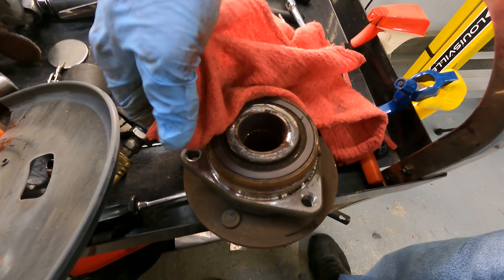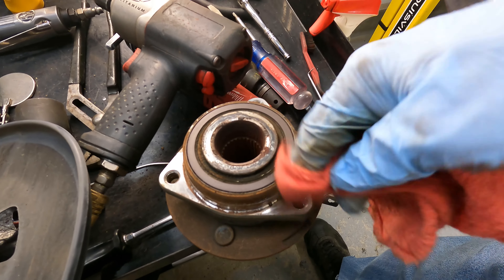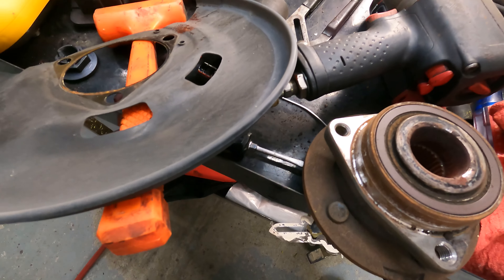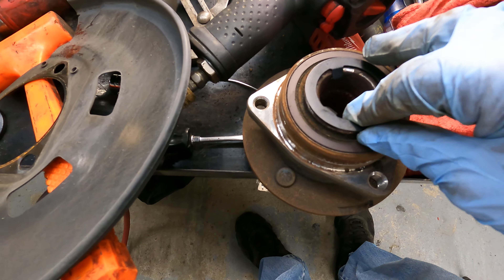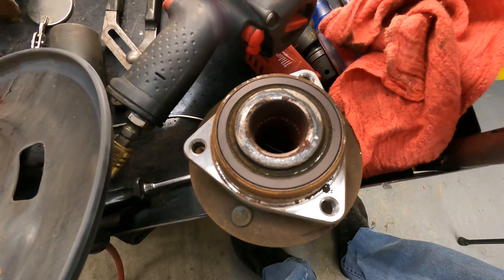But if you're replacing your hub bearing — either side, right or left — anytime you remove that, whether it be for the axle or hub bearing, this is still going to go in there like that. And this takes up the slack to keep it from doing that popping.